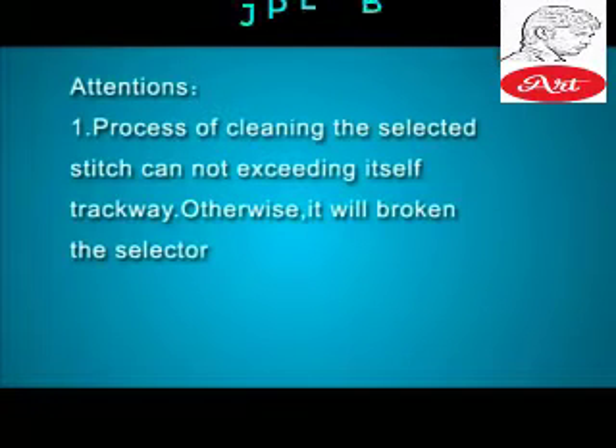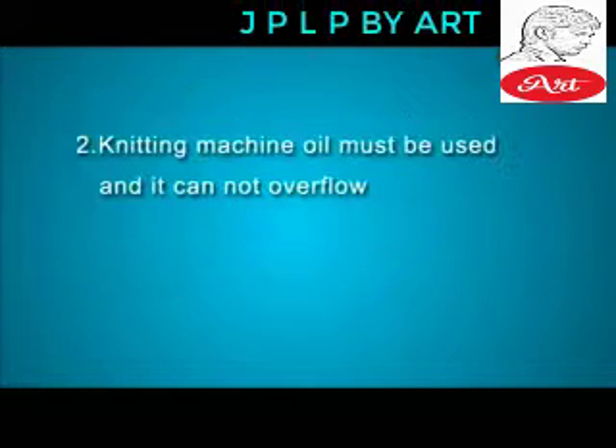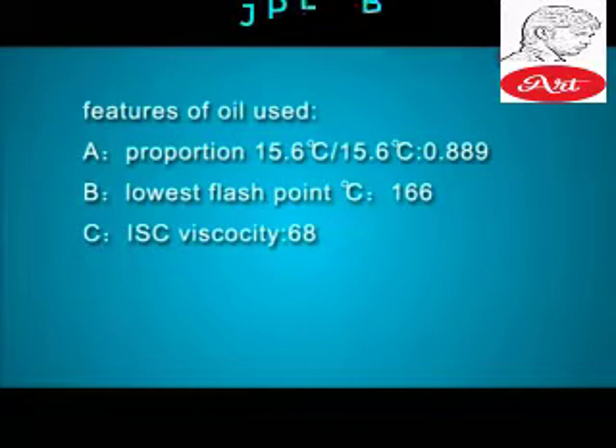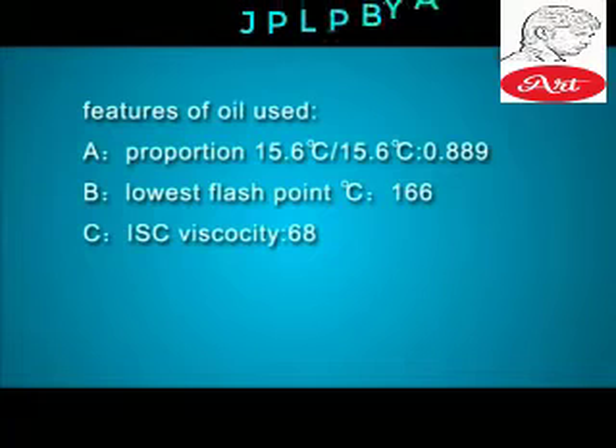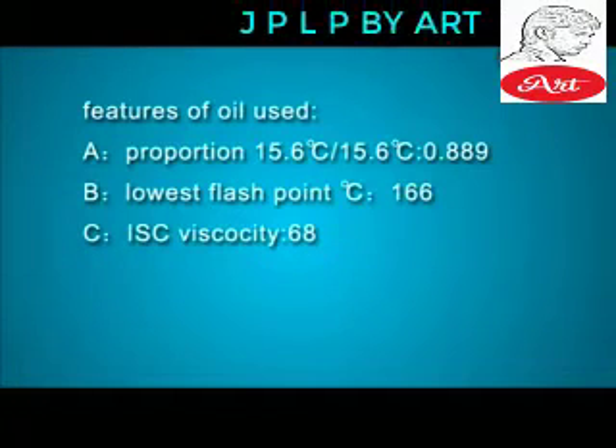Attentions: 1. The process of cleaning the selected stitch cannot exceed its self-trackway, otherwise it will break the selector. 2. Knitting Machine Oil must be used and it cannot overflow. Features of oil used — proportion: 15.6 Centigrade 0.889, Lowest Flashpoint: 166 Centigrade, ISC Viscosity: 68.